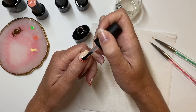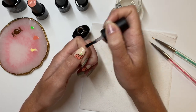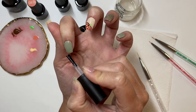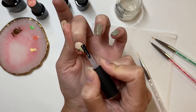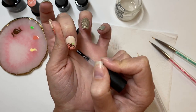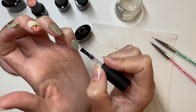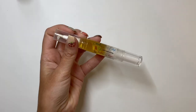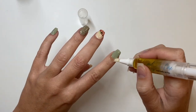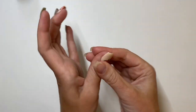We're just going to do top coat across all of the nails and cure for 60 seconds. I did get this Beetles kit on Amazon — I love the colors and the products work well, but the top coat is not my favorite; it has a burnt hair smell. I absolutely 100% recommend Vivid IPS much more than this brand, but if you're just trying to get something super fast and easy, it'll do the job. Once you're done you're done — you don't have to wait for anything to dry, which is one of the amazing things about gel. Now I can just do my cuticle oil and move on with my day.